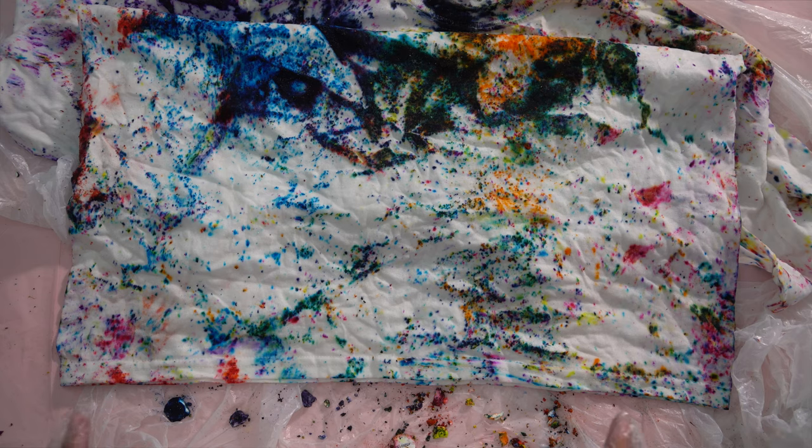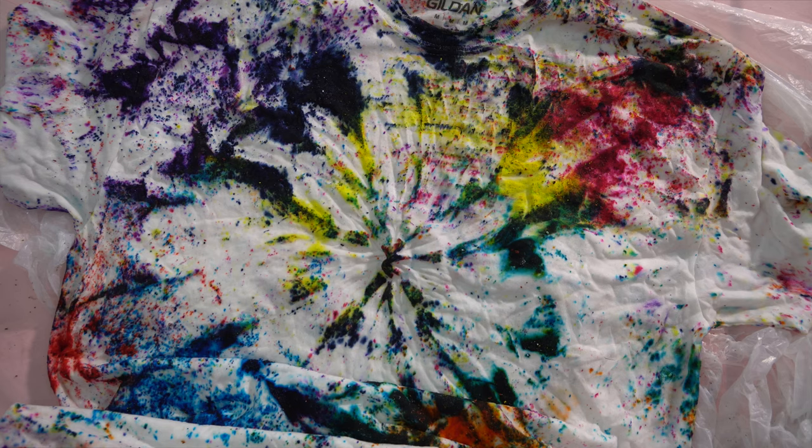I kind of wish the whole shirt was like that. Maybe if you don't roll it up, the whole shirt can be like that — which I regret not doing. Now I'm going to let it sit for 12 hours and then throw it in the washing machine tomorrow.